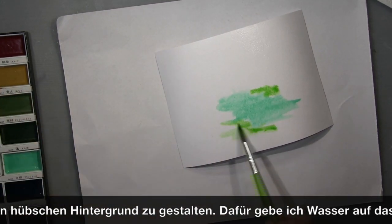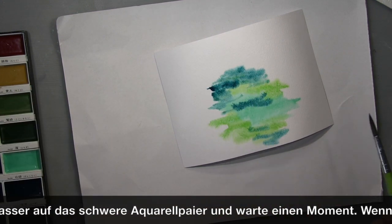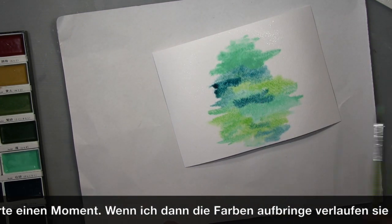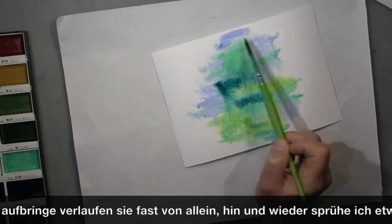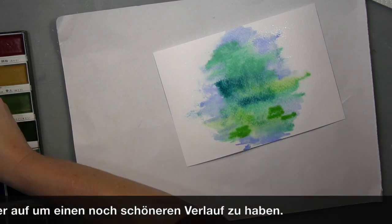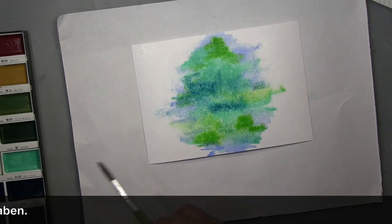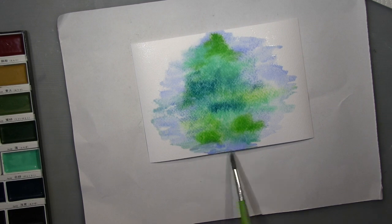What I wanted was a nice, beautiful green-bluish background for a beautiful stamp I'll be using. First of all, I put a lot of water on the page with a brush, let it sit for a while, then put the paint on. Every now and again I spray with water when it doesn't react the way I want and I need it to spread out.